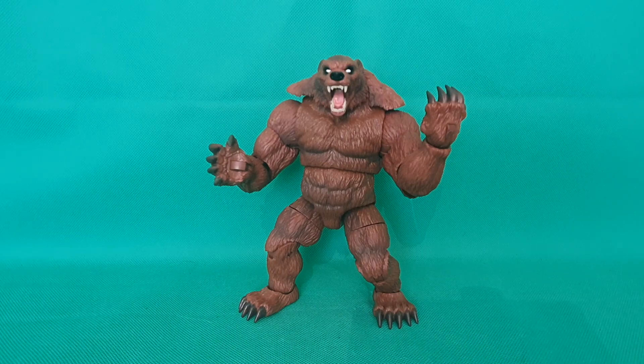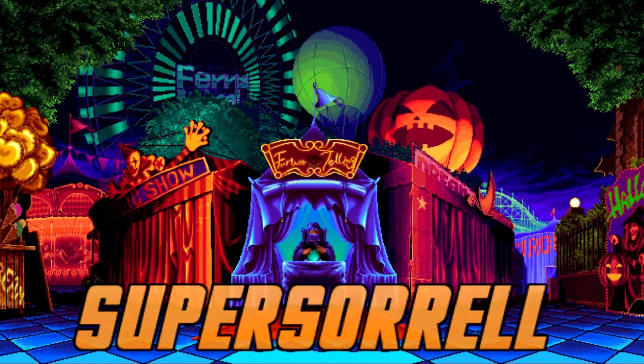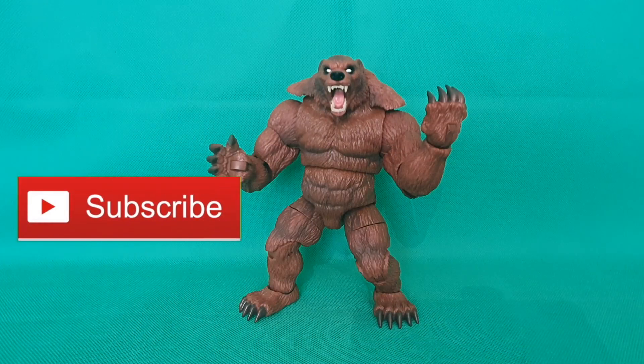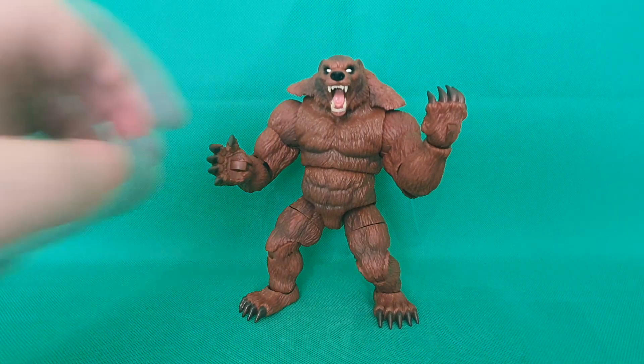It's time to review everyone's favourite Russian bear — it's Ursa Major. Hey guys, it's me, Ho SuperSoril, thank you very much for tuning in. Look what I got — it's Ursa Major. So here he is guys, the BAF figure from the wave, the one you've all been waiting for, the Big Bear himself.